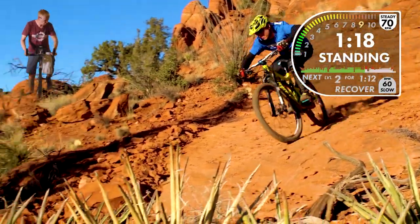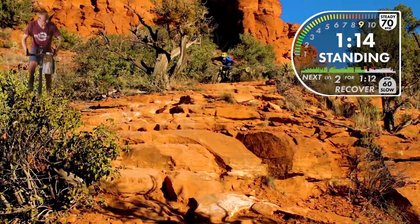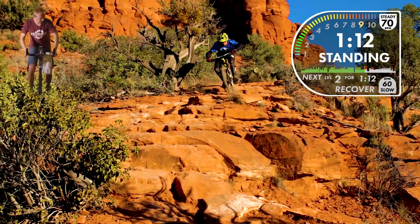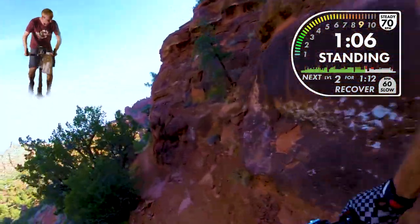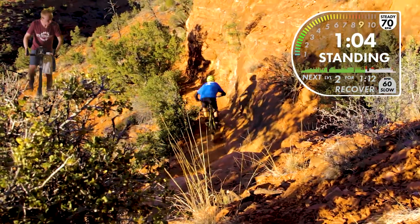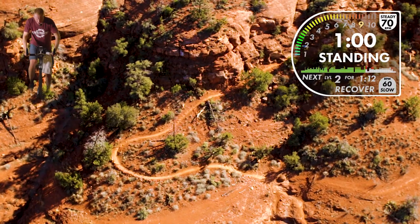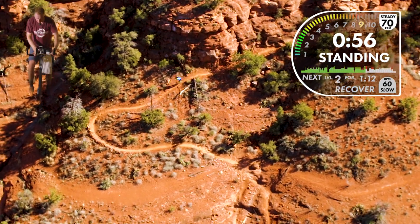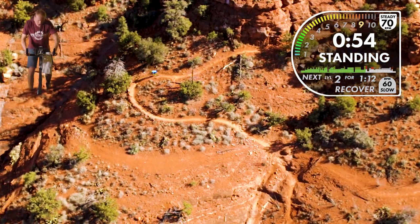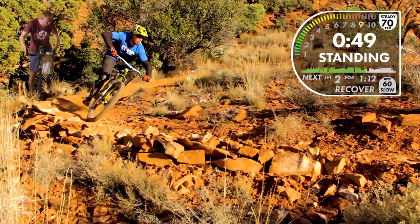You can see that attack position — legs at 90 degrees, soaking up the bumps, elbows high, probably gripping the bars a little too tight. All of these sections look easy on video, but in real life they're tough to even stay on the bike. They're so scary — it feels like it's going to flip you over the front tire.